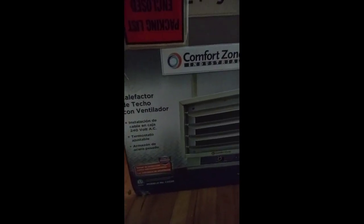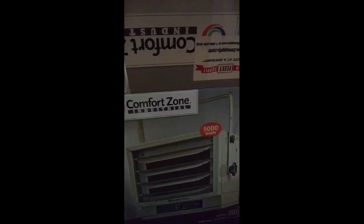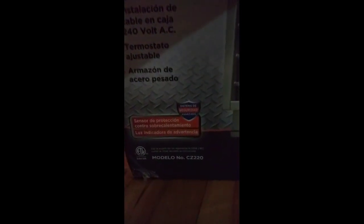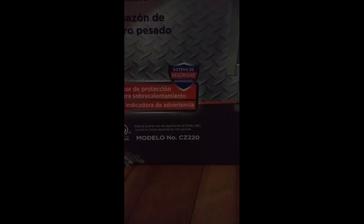Hey y'all, I just wanted to do a video on the setup of the Comfort Zone, which is an industrial garage heater. It's 5,000 watts, 17,065 BTUs, and the model is the CZ220.